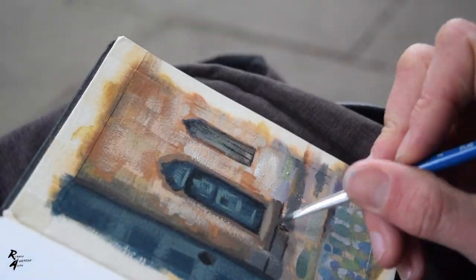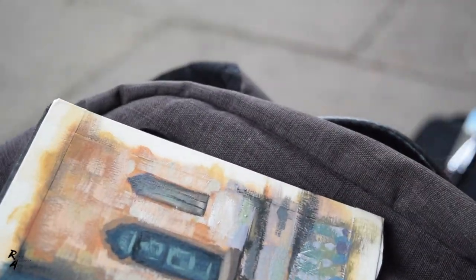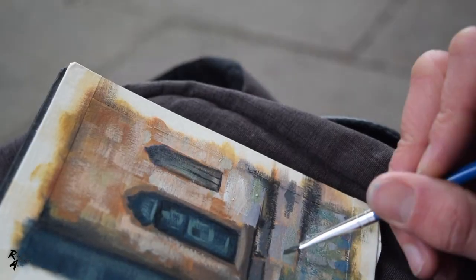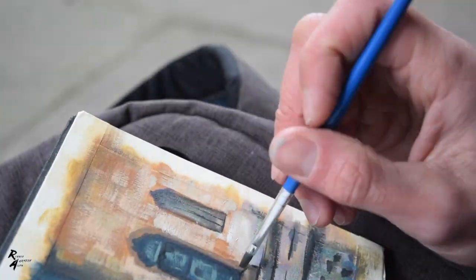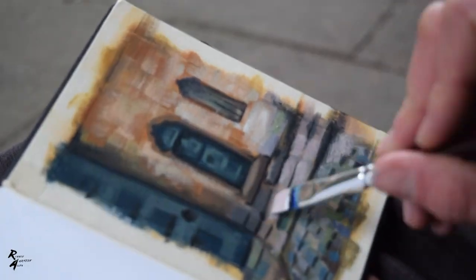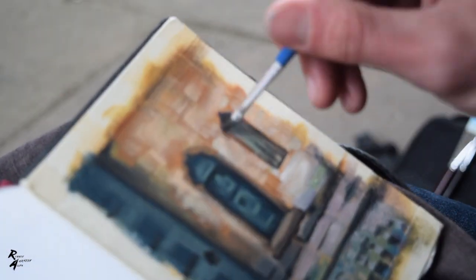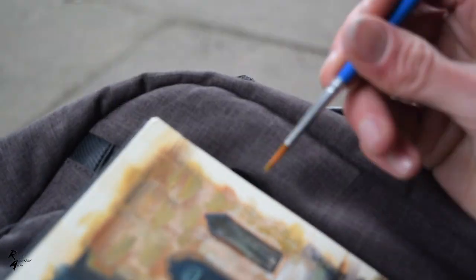So I sat here for about an hour and 45 minutes, kept applying thicker and thicker paint. There was quite a warm glow coming off the walls, and I really liked the design of the door — the doorknob really caught my attention. I actually really enjoyed this study; it was quickly done, more of a quick sketch. Thank you very much for watching this short video, hope you enjoyed it, and I'll see you in the next one.